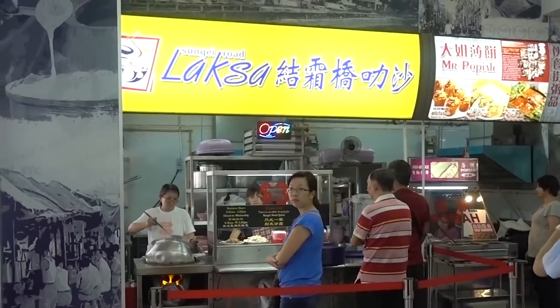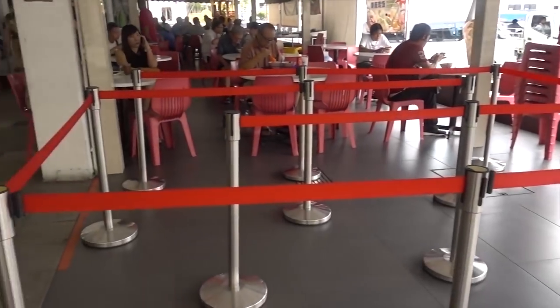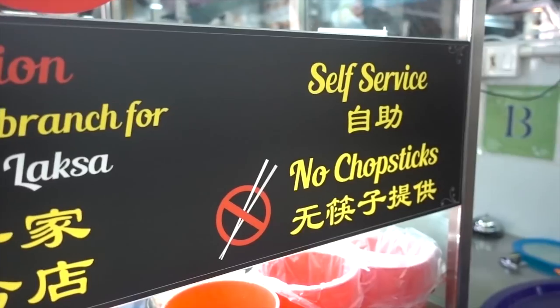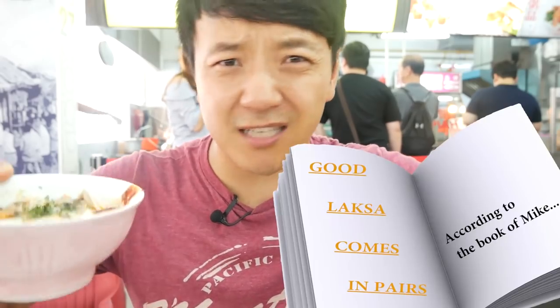If you think after eating a big bowl of fish head curry that I should be pretty much curried out, well, that's just not true. Because I'm about to eat another curry-based national dish of Singapore — laksa. When it comes to laksa, there are probably hundreds of stores in Singapore that serve up a beautiful bowl of noodles. But I heard this place, Sungai Laksa, is one of the best. I came here at a really odd time so there was no line. The laksa itself is pretty small — it's like a little bowl. And interestingly, there's a big sign that says there are no chopsticks. They chop their noodles so short that all you need is a spoon. I figured one bowl wasn't enough, so I got two — because good laksa comes in pairs.